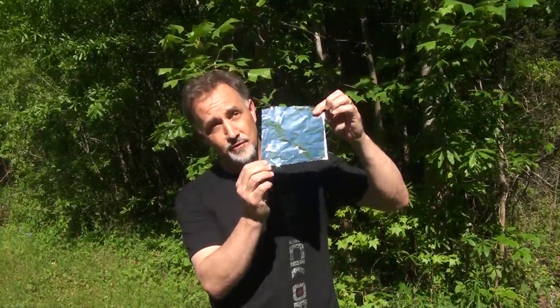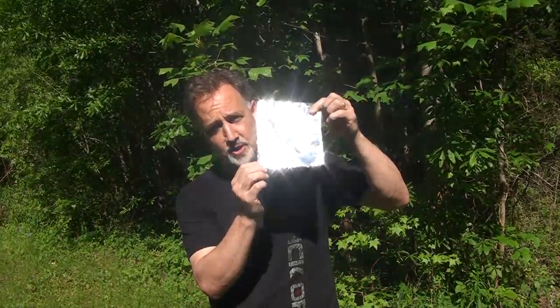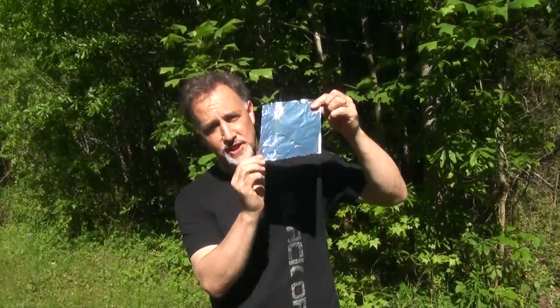And even though a signal mirror is best, you can pick up on the shiny side of aluminum foil — it could be a great signaling mirror.